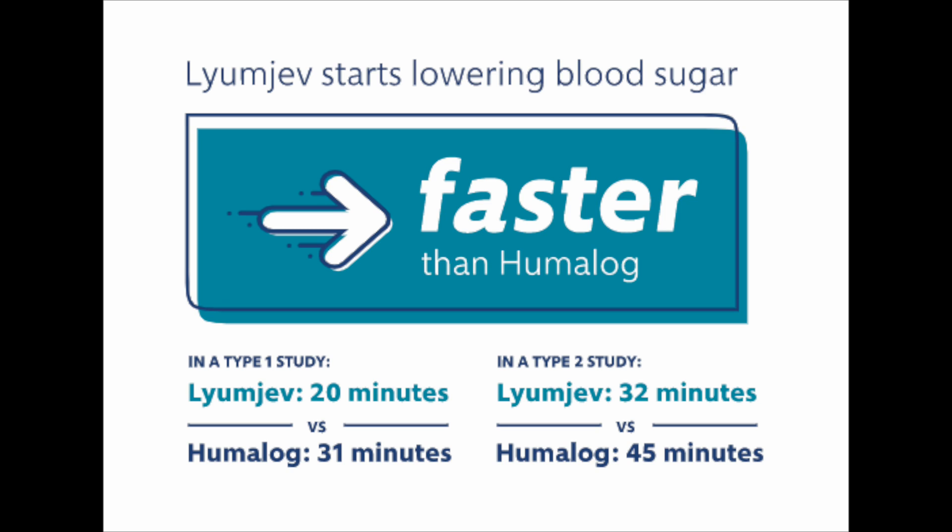Compared to Humalog, LUMJEV is going to act about 10 minutes faster and get absorbed much quicker into the system. Normally they say LUMJEV starts working in about 20 minutes, where Humalog takes about 31. We'll go ahead and compare that today and see if that's true — how fast it actually brings down my blood sugar.